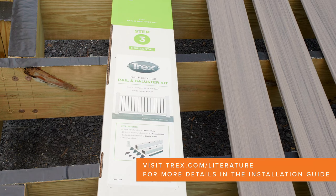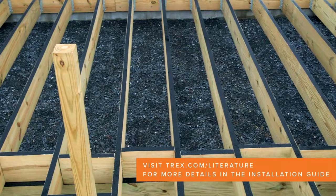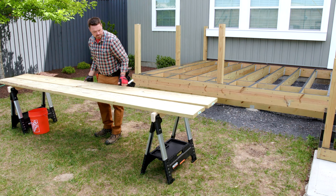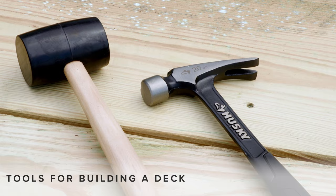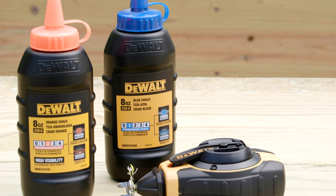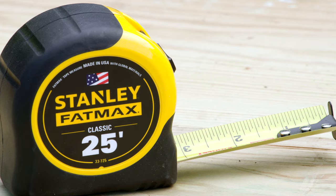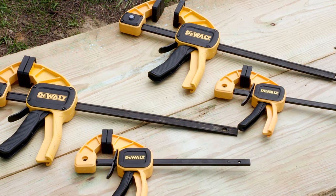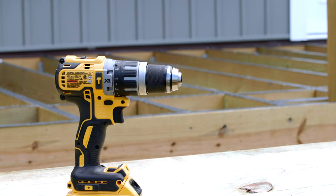Once you've verified everything you ordered has arrived on site and brought it to the area of the deck build, you're ready to set up your cutting area. I find that positioning my sawhorses parallel with the orientation of the deck boards makes cutting easier. As for hand tools, the must-haves are a hammer and rubber mallet, a 7 or 8 inch speed square, a pencil or marker, a chalk line with blue, orange, purple or white chalk, a 25 foot tape measure, a utility knife, and several clamps to act as a helping hand.